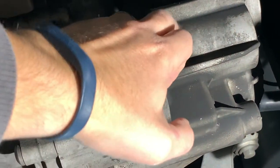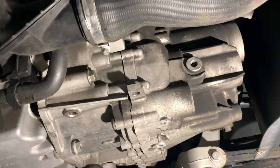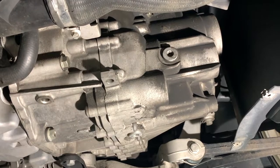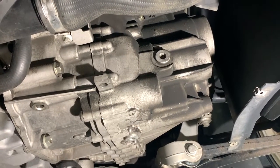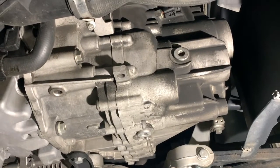We're going to take this out, and I'm going to have a bin or pail ready, just in case — there shouldn't be any fluid or should be just a little bit that comes out. I always take the fill plug out first, just in case you can't get it out. That way you don't wind up draining all the fluid out.